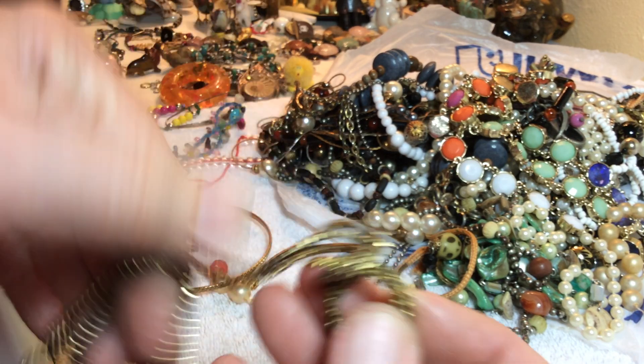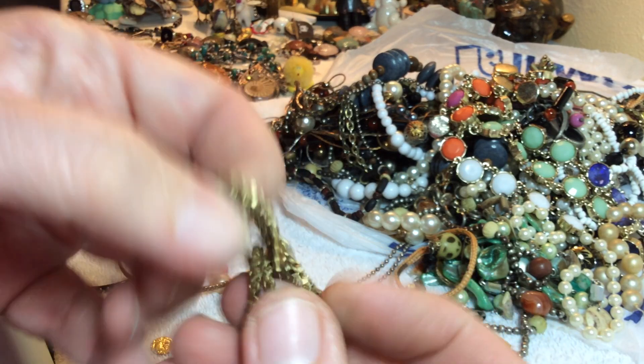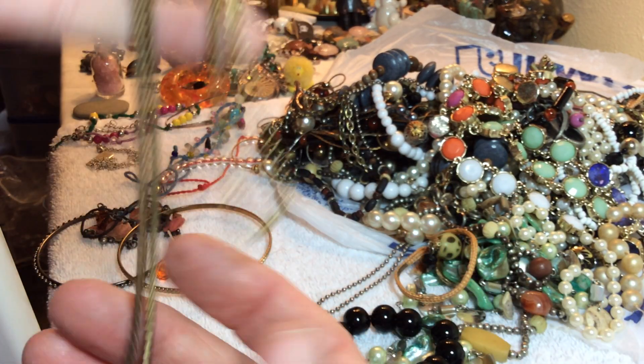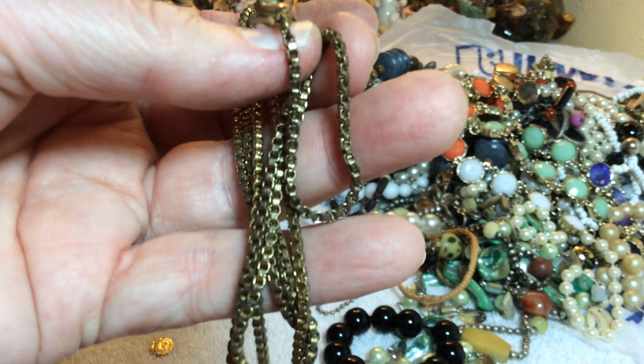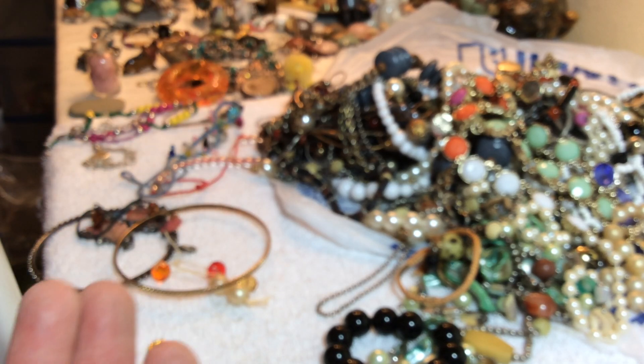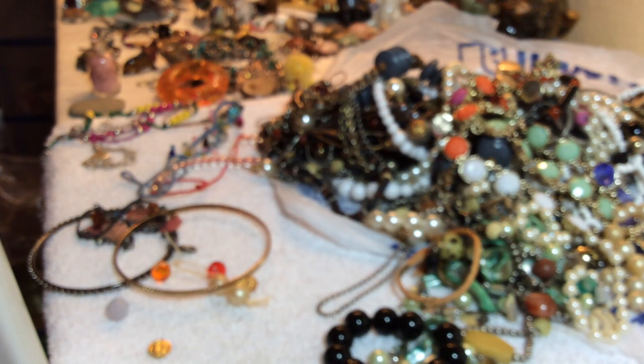Here's just a vintage — I believe it's a box chain, or it might be a wheat chain. Marcia was telling me about that from our vintage store. Anyway, this will be two dollars. It's nice and long, hard to get a longer one — it looks vintage.